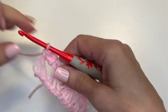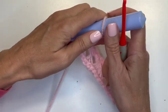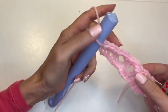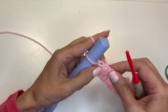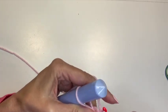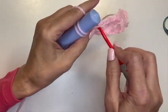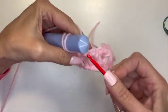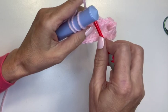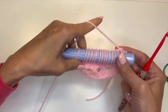To do the next row, we're going to do the exact same thing. We pull up a loop and put it on the tool. Now we just work our way back into each of the single crochets we just made. We know we have a multiple of three, so there are three single crochets per set. Go under both loops of each stitch, yarn over, pull up a loop, put it on the hook and tighten. Continue until we have 15 loops on the hook again.